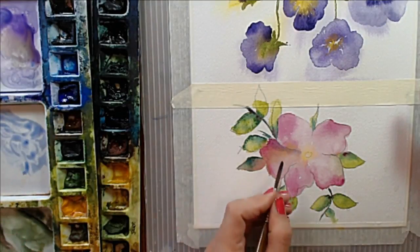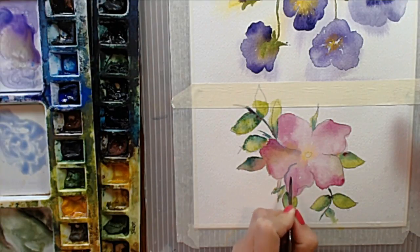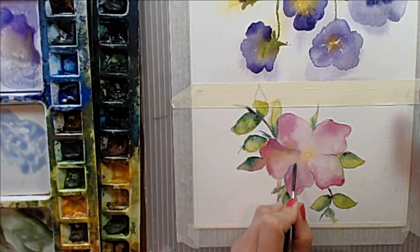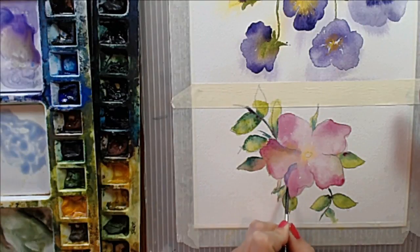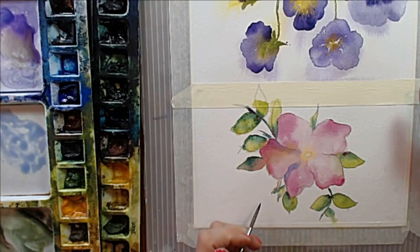And that gives you a little more control. Right now I'm just defining, creating some shadows — I'm using ultramarine blue. The transparency of the ultramarine blue over the pink will give us just a little feeling of shadow on our painting. That's going to help define our flower.